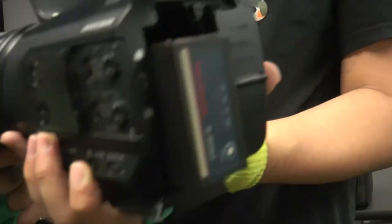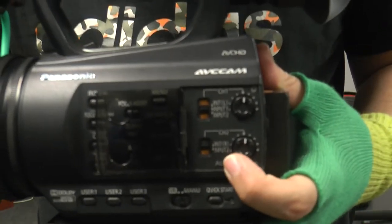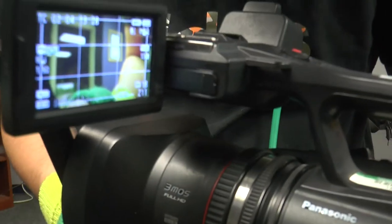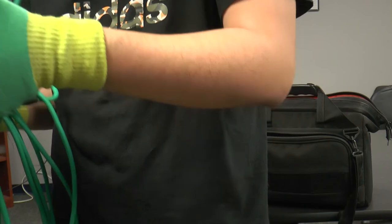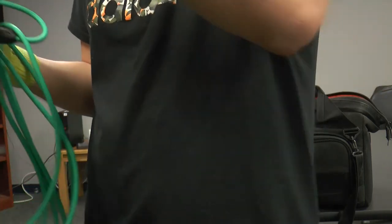Channel two will not show anything because we did not mess with that. I recommend you turn this on for channel two so it catches the camera mic as well, just to have some backup audio in case your lavalier or stick mic doesn't record the audio as planned.